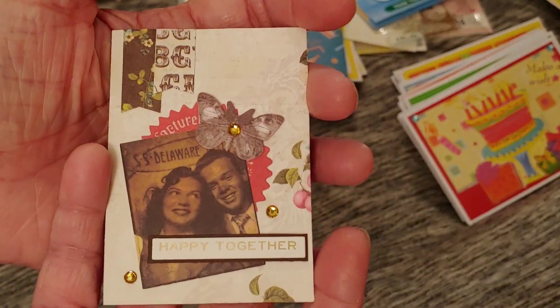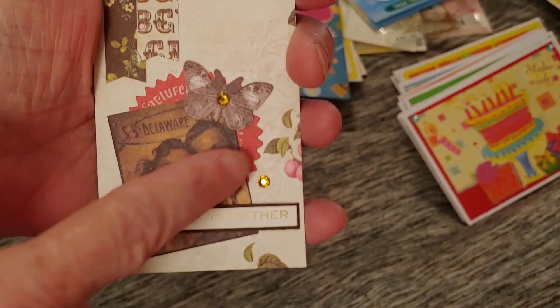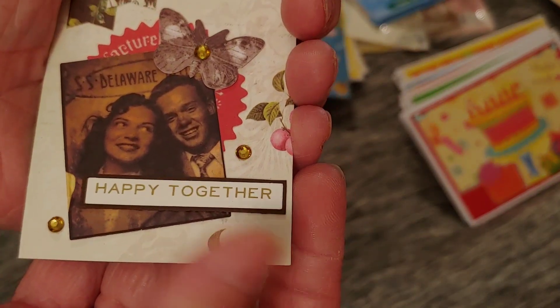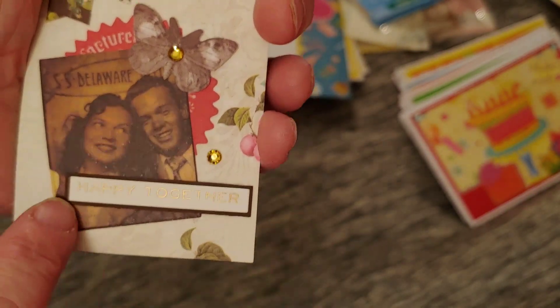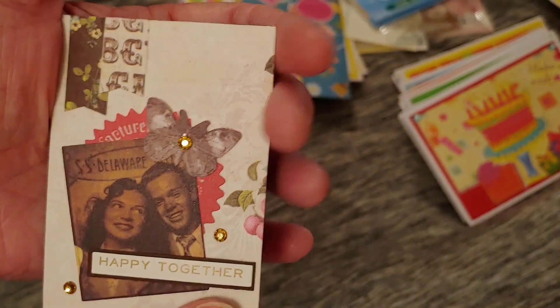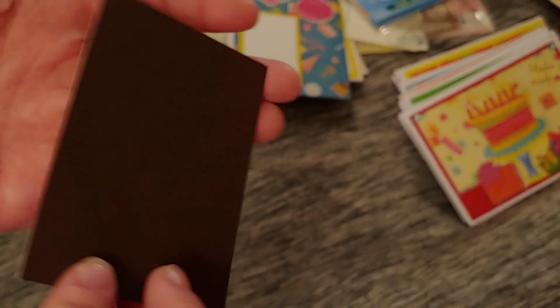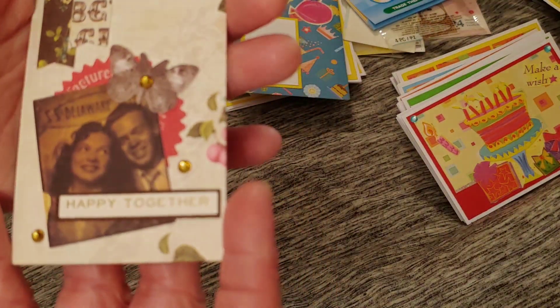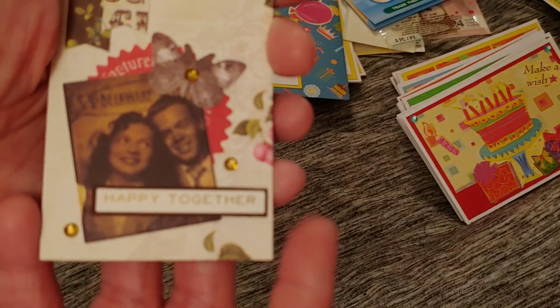Here's a little ATC I put together — these three Tim Holtz pieces layered together. That one says 'Happy Together' — I thought that looked cute with that image. I put a few bling from Hobby Lobby, made a couple of page flags, and posted it on some brown for the backing. That turned out really, really cute.